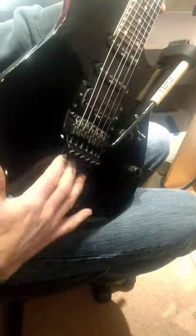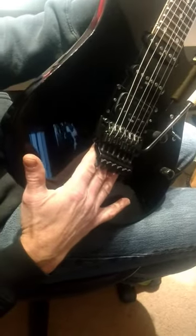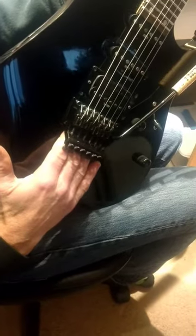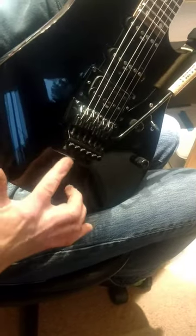They do make a shim that goes underneath here to hold this in the upward position, but if there's something like your hand right there in the way holding that up, it's hard to get to these screws.